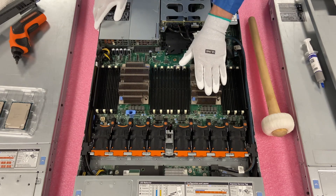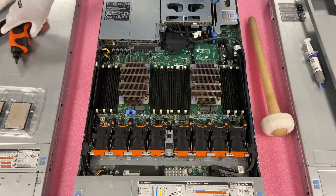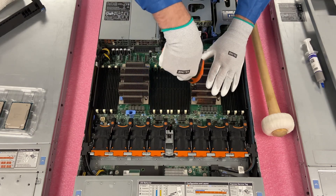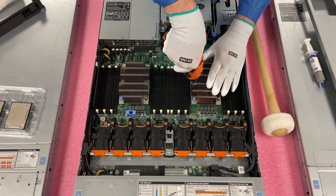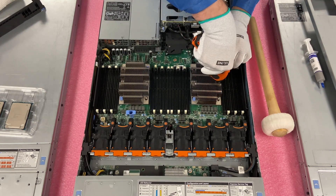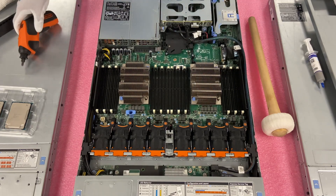We're going to knock out CPU one right here. CPU one is here, CPU two is there — it is labeled on the motherboard. With CPU one, we'll go ahead and start unscrewing. I'm going to do it slowly so I can still feel it coming up. It's fully off now.